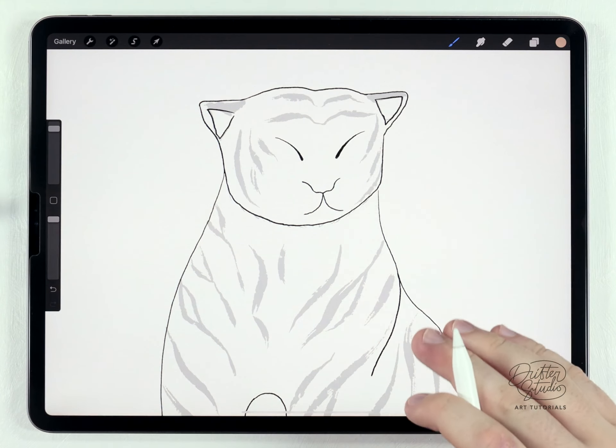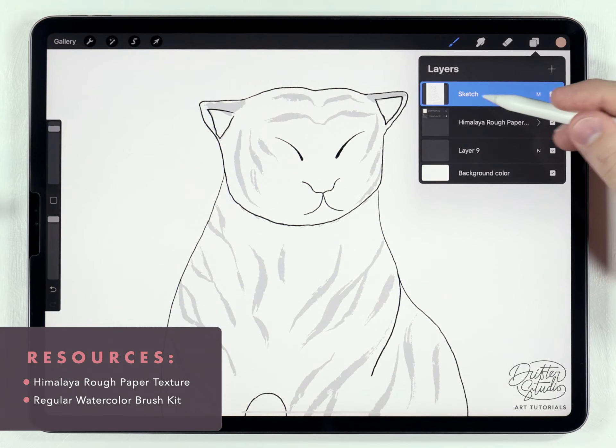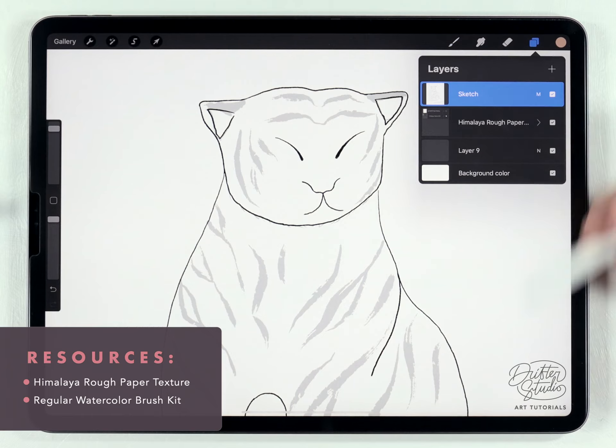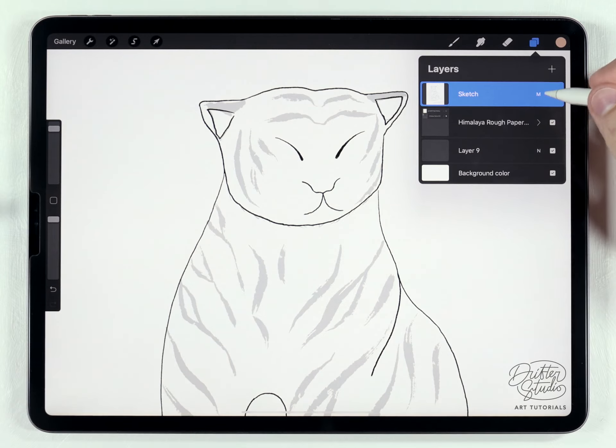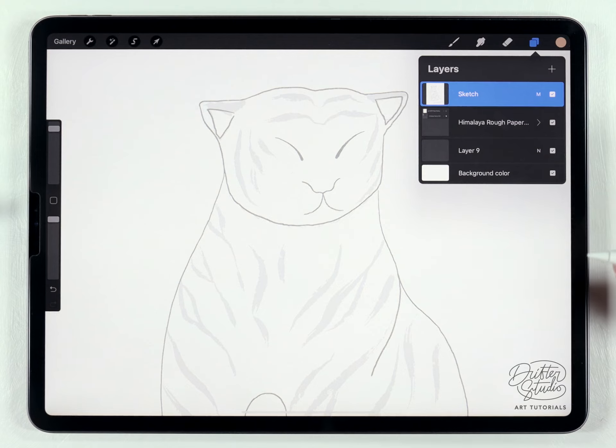I've got the Himalaya paper texture already loaded in along with this sketch, and I've pasted it in as the very top layer. This sketch you guys can have for free — I'll put a link in the description. Just when you place it in, make sure you set the transparency to multiply and maybe lower it, because otherwise it'll totally cover up what you're painting.